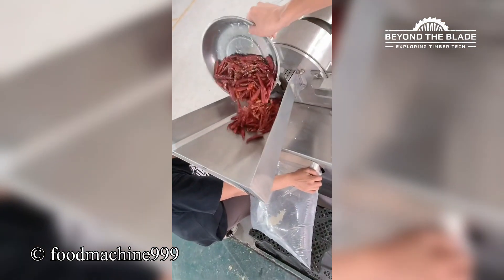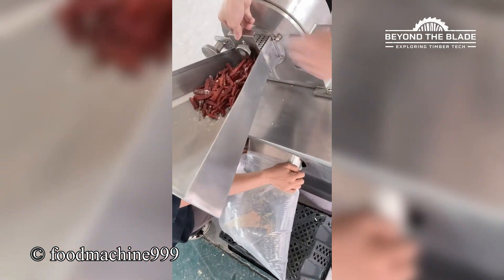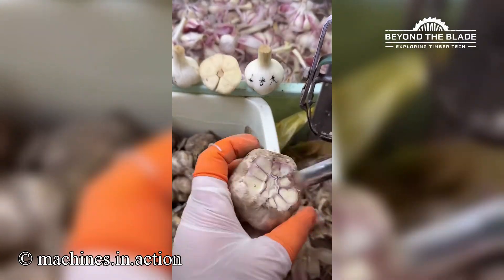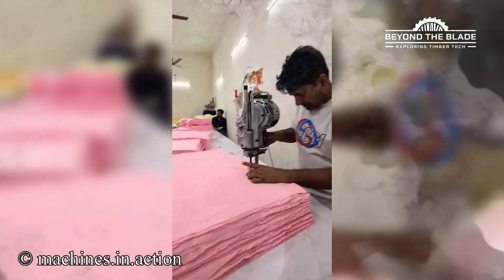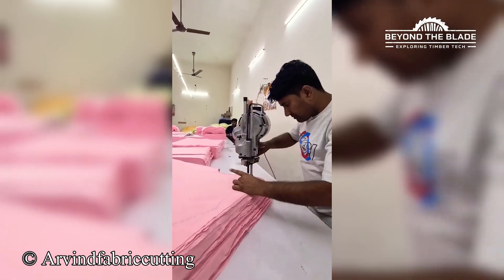Making pepper powder like a pro. My blender wishes it was this fast. This tool is a lifesaver, I need one in my kitchen. This machine doesn't just cut cloth, it carves through thick layers like butter.